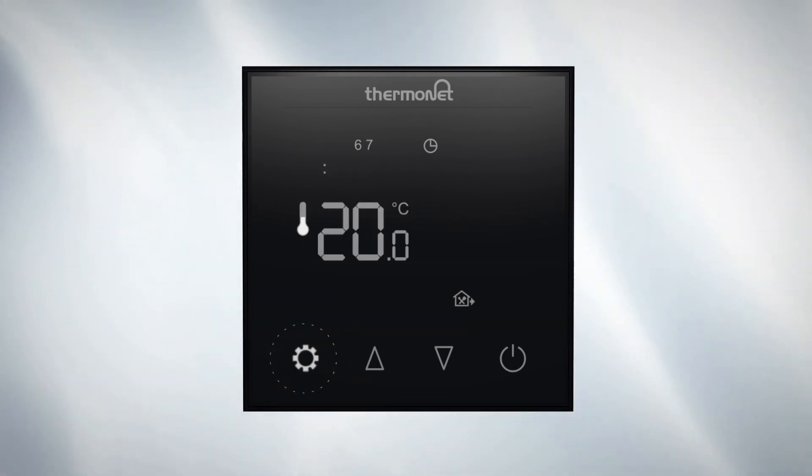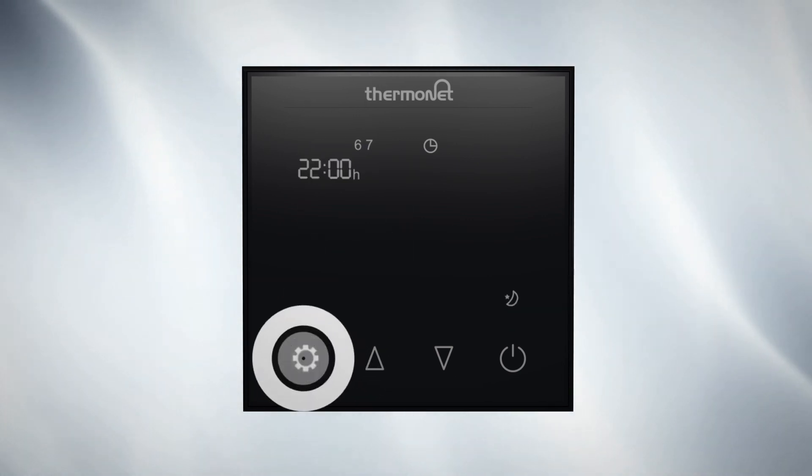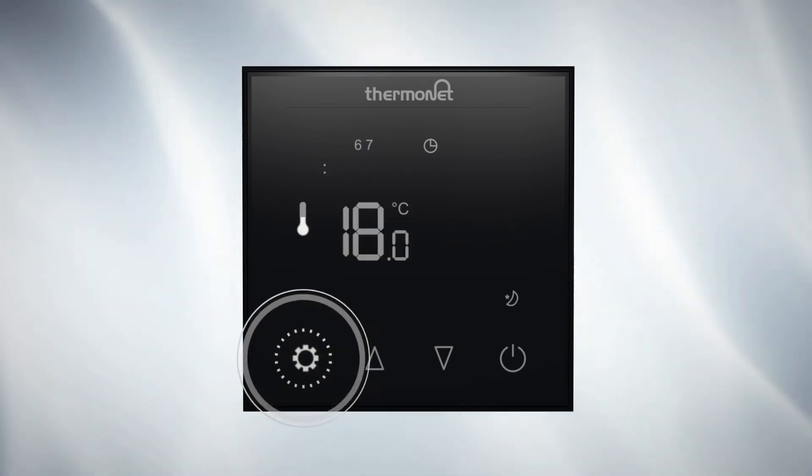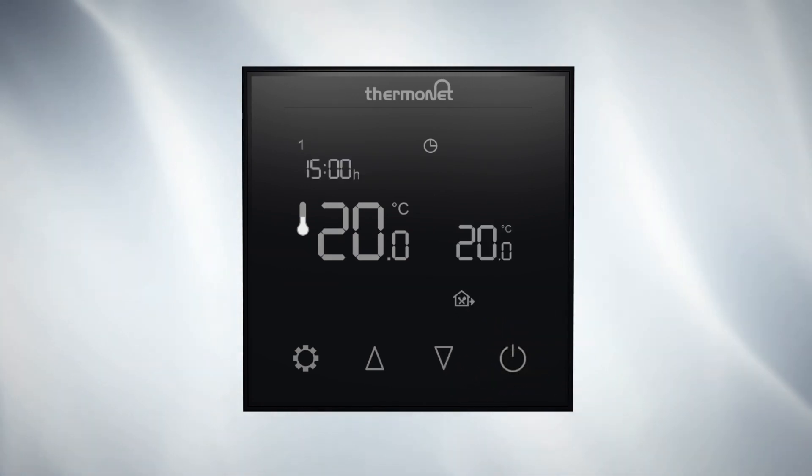Remember, if you don't want to use all 6 heating events you can skip them by keeping the temperature the same as the previous event. When you're done, press power to save your settings and activate the heating schedule.